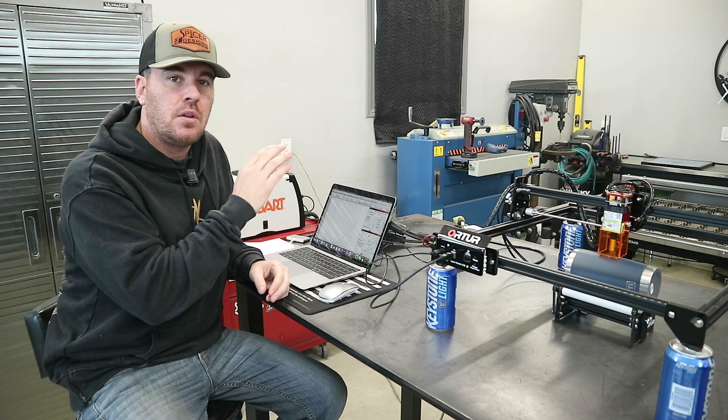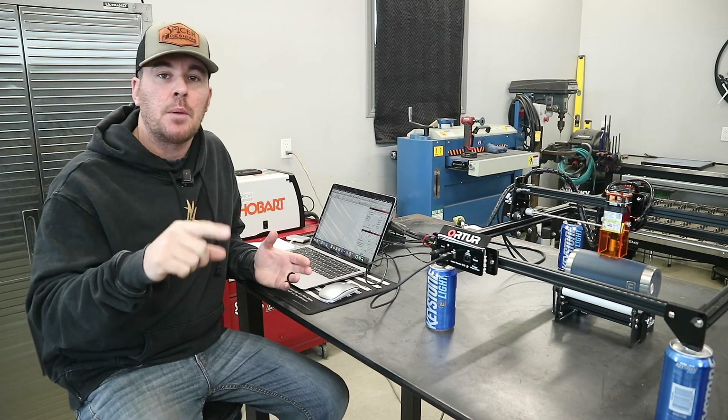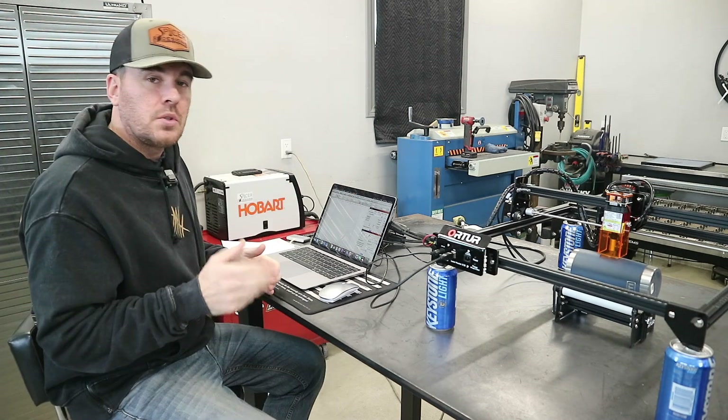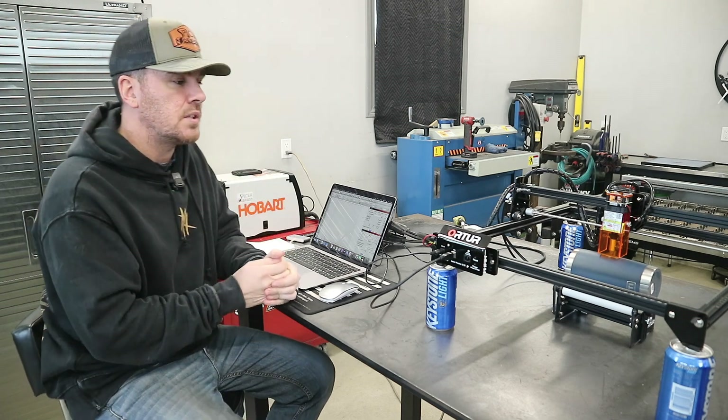For anyone not interested in all the setup on the rotary tool you might want to skip through this part — the part coming up after this I think you're going to like. We're going to get into the Lightburn software and make some changes in the settings so that it can communicate with that rotary tool. Let's jump on the computer and get these settings adjusted so we can get started on the project.